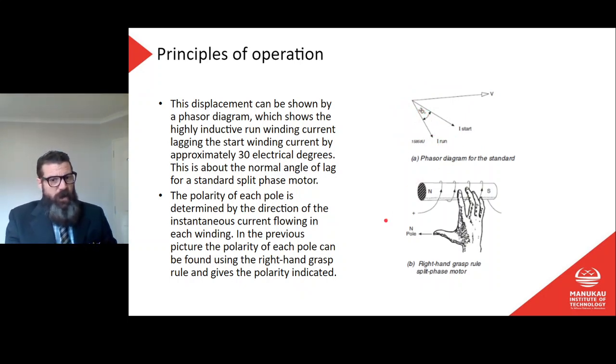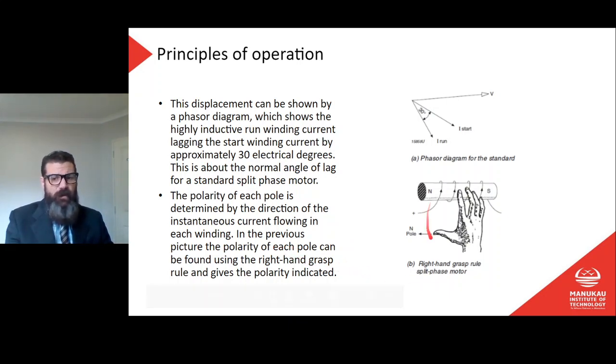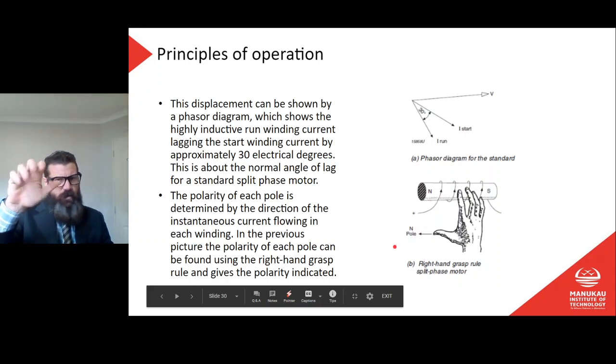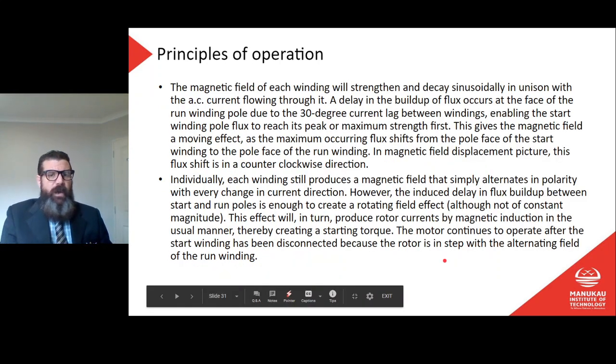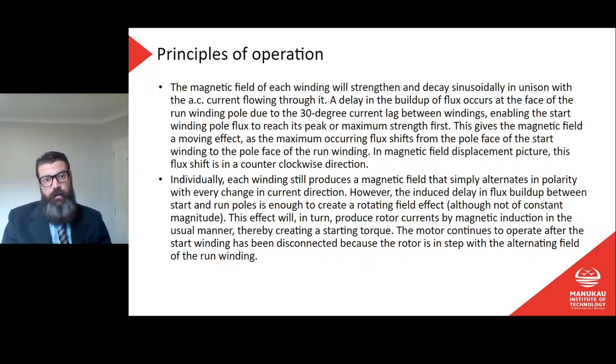The polarity of each pole is determined by the direction of the instantaneous current flowing in each winding, found using the right hand grasp rule. The magnetic field of each winding will strengthen and decay sinusoidally — as the voltage sine wave is applied, the magnetic field increases and decreases in the same way. At maximum voltage I have a higher magnetic field, in unison with the AC current flowing through it.